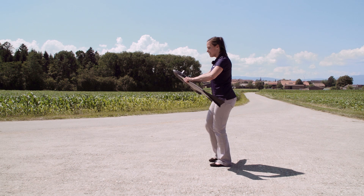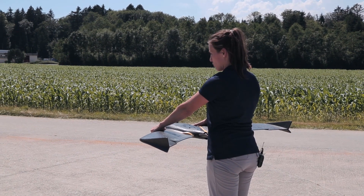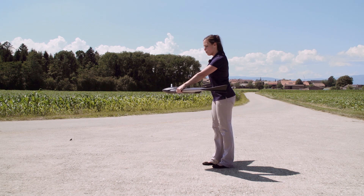Now take a step and throw it towards the sky. Point the nose into the wind, shake it forward three times, and the light turns blue.